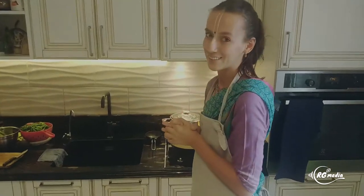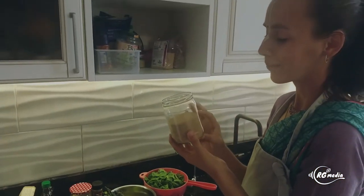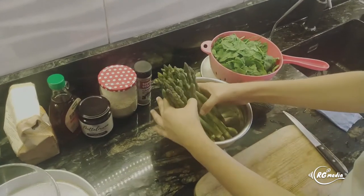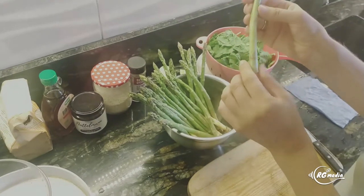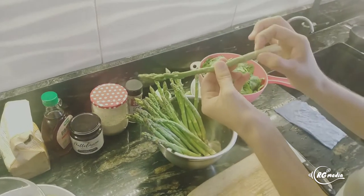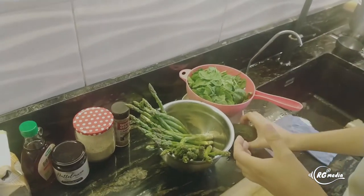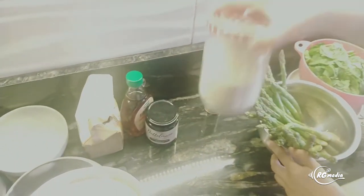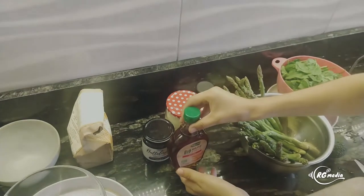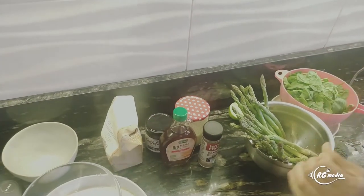Let's look at the ingredients. For amaranth we need one cup of amaranth and two cups of boiling water — I've boiled my water already. For sautéed asparagus we need some nice, clean, fresh asparagus; we'll chop off the chewier whitish ends. Then a bunch of fresh washed spinach, and a ripe avocado. For the sweet preparation we'll need sesame seeds, tahini — I'm using black tahini but regular works too — organic maple syrup, cinnamon, and oat flour which you can make by grinding oats in a blender.